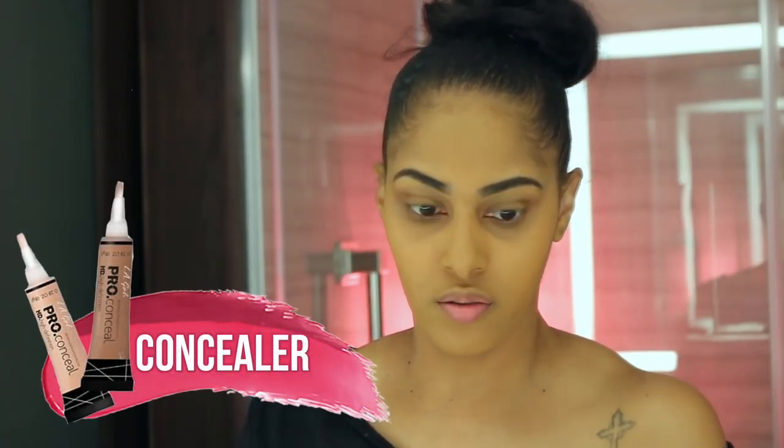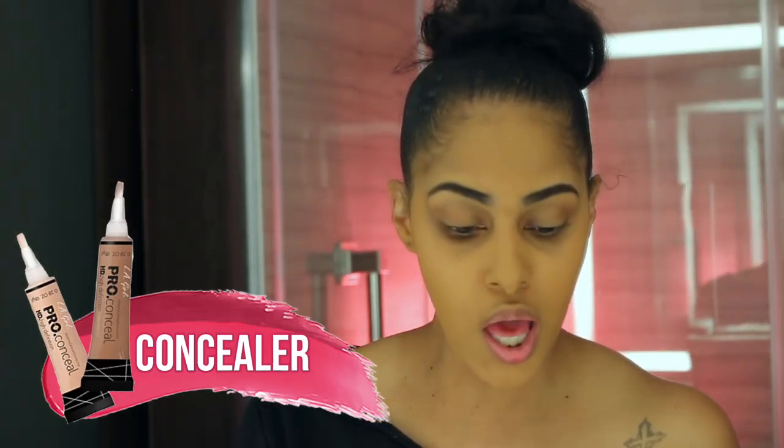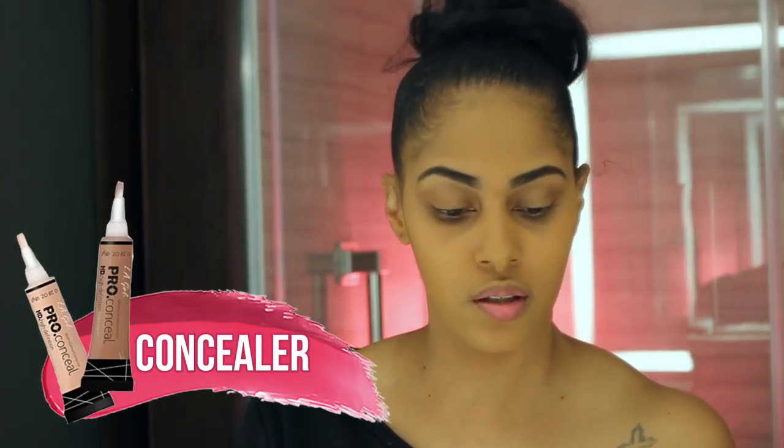Now let's conceal and highlight. I'm going to use the Pro Concealer by LA Girl, which I haven't used in a really long time, but it's a really light concealer and highlighter. I want to do more of a glam look so I need to go with something light.